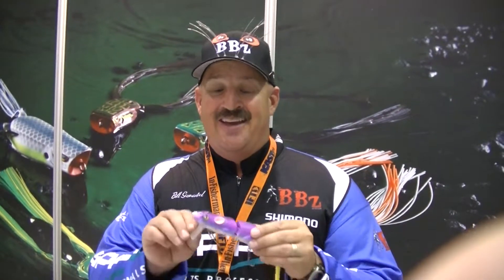Hey guys, Bill C. Mattel from the ICAST 2014 over in Florida. We're here with the Fishing University Facebook page, talking about the new Spro BBZ-1 Rat design.